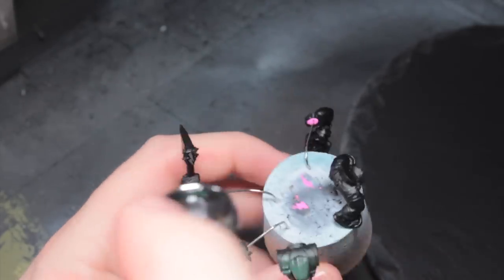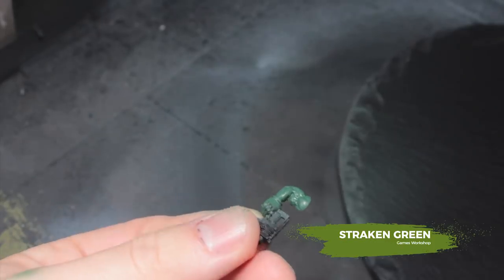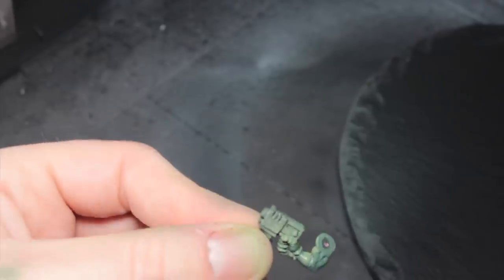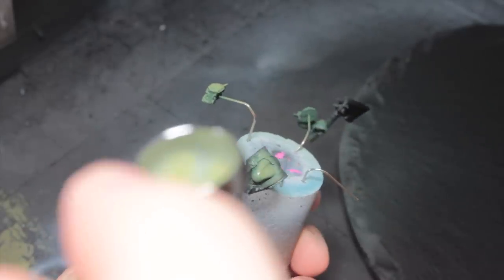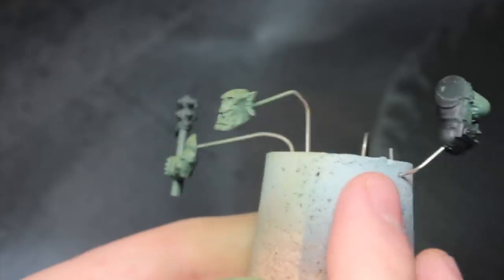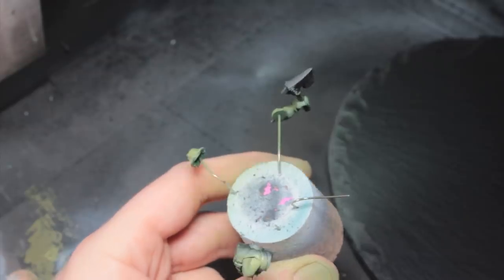Start off by painting all of the skin with Warg Flesh. Now we're going to do a Zenithal highlight with Strachan Green, so make sure you're holding your bit in the orientation where you want them to be positioned so that the light is going to be hitting them from above. Then I'm going to do a Zenithal highlight with Ogryn Camo, focusing towards the areas of interest — the top of the brow, the face, the jawline, and just on top of the shoulders.